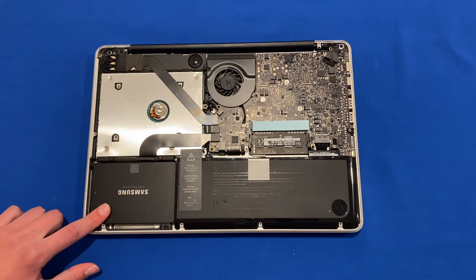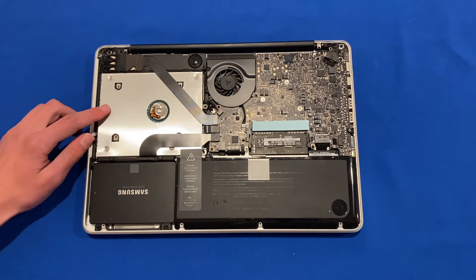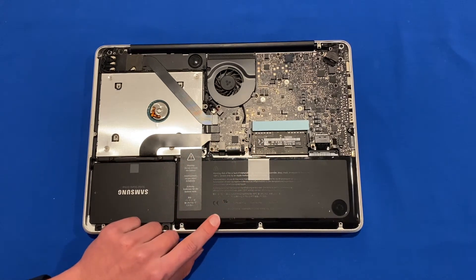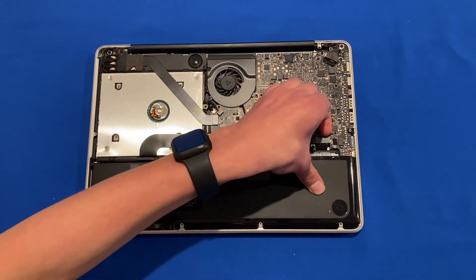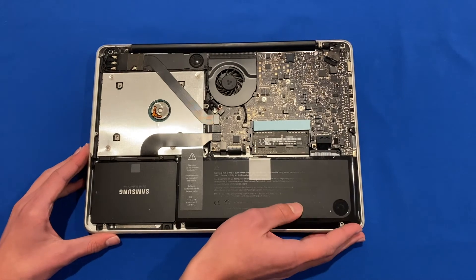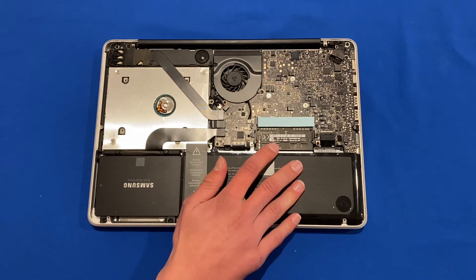Inside we have the solid state drive and the DVD drive — although this one has been swapped out for a dual hard drive in a caddy from eBay — but today we're focusing on the RAM. We've also got the battery here, and before starting any work on the inside it's important to disconnect the battery connector so there are no live connections to the board and you don't risk breaking anything.